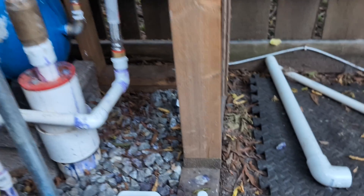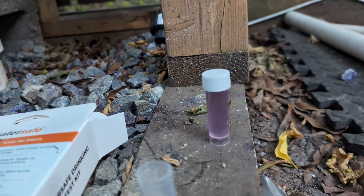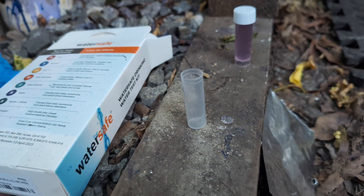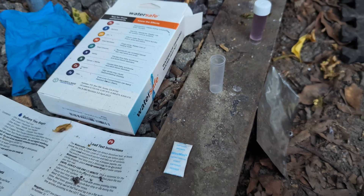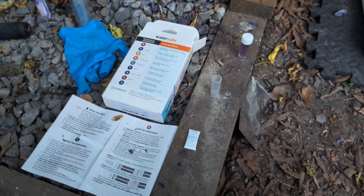All right, we're two days later. This thing has not moved and it is still purple. The results are in — purple is good. This test did not find any of the bacteria that it's testing for, so good news all around. I'm not sure what all this means, but the water looks pretty clear and it actually doesn't taste that bad.